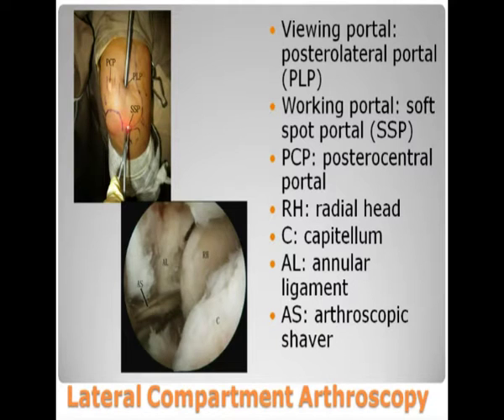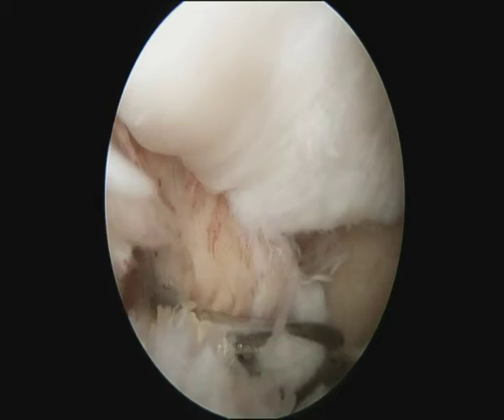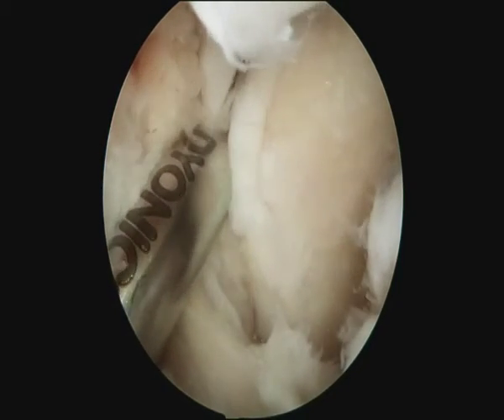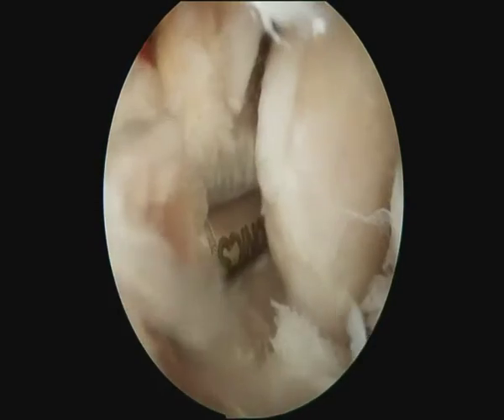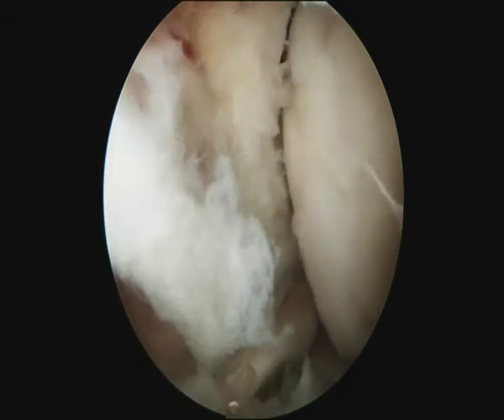Secondly, lateral compartment arthroscopy is performed through the posterior lateral and soft spot portals. Again, loose bodies are removed and synovectomy is performed. The synovial recess deep to the anterior ligament should be divided in order to achieve a complete synovectomy.